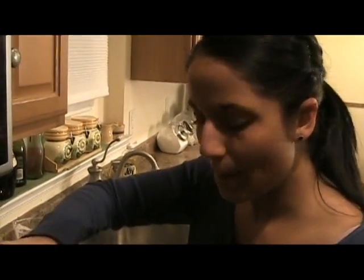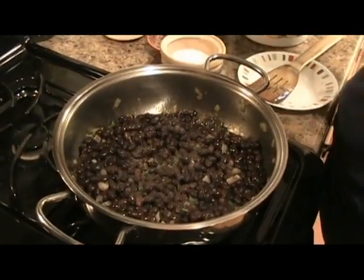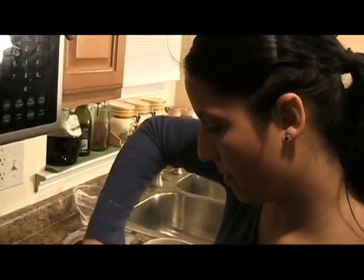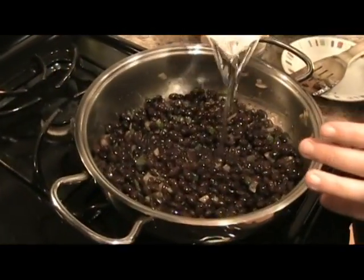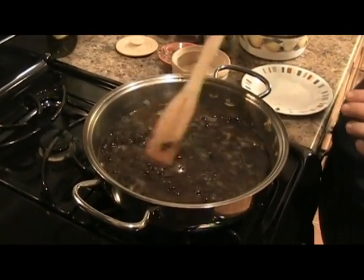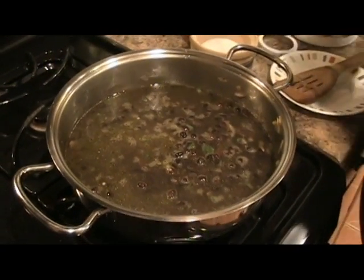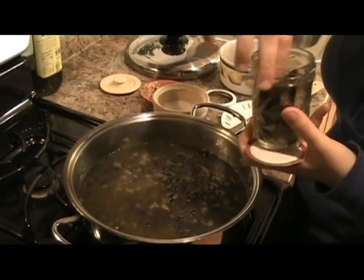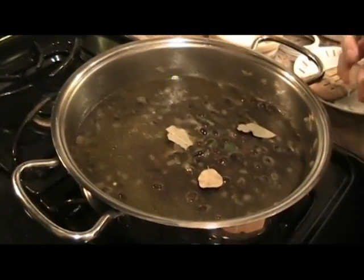I'm going to season it with salt and pepper to taste. A little bit of pepper. Remember, black pepper hits you on a different note than a jalapeño would. I'm going to put in about two cups of water. And then I'm going to put in some bay leaves — I just have regular dry bay leaves, so I'm just going to use a couple of little pieces since they come all broken up.